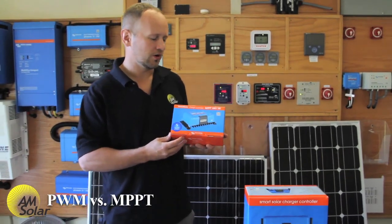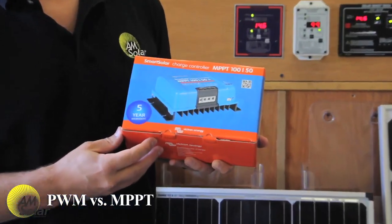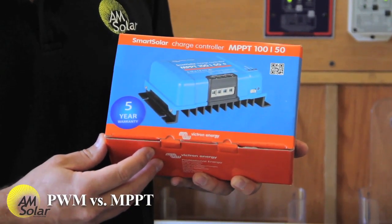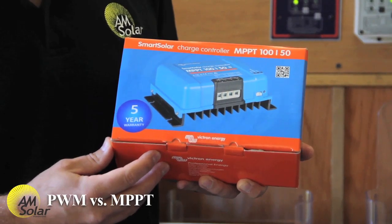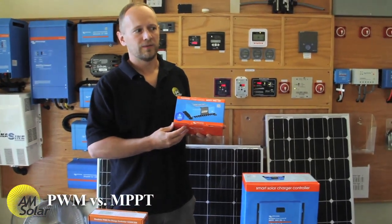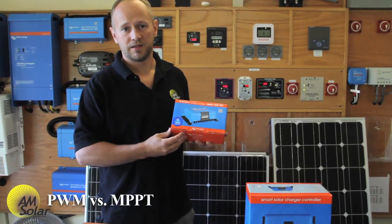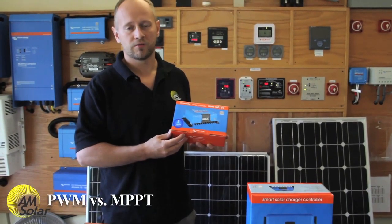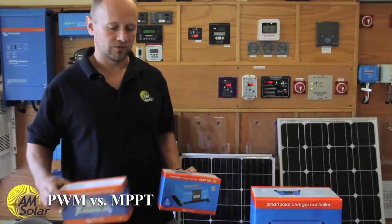MPPT charge controllers are also usually manufactured with higher quality, they last a little bit longer, but they're a little bit more expensive. If price is a consideration, I tell people: get an MPPT charge controller if your array is over 300 watts. If it's under 300 watts, you're probably going to be fine with a PWM charge controller.